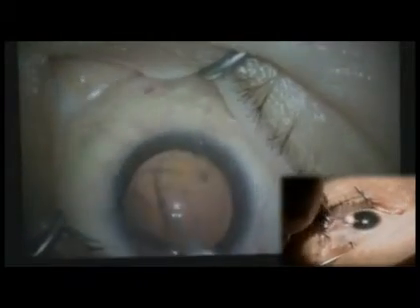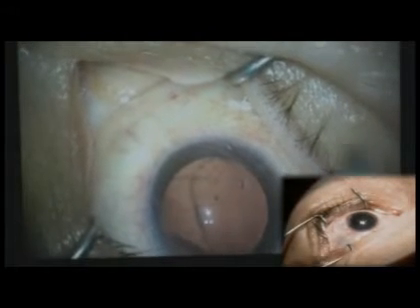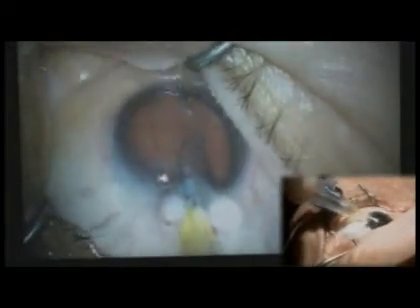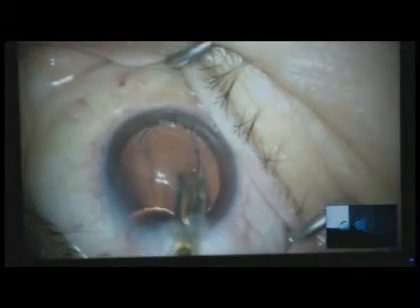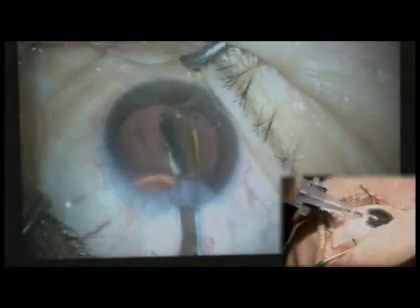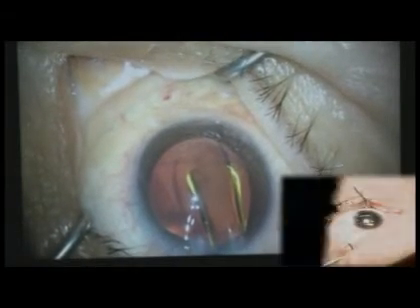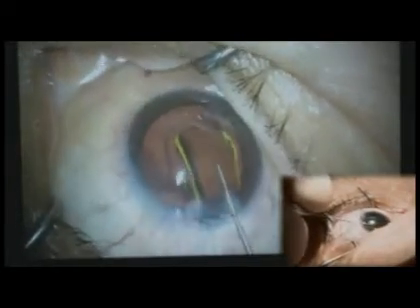A few years ago I had the same situation — I was putting a multifocal in my mother, and I knew she was going to care about the outcome. So with this lens, I'm going to slowly open it and twist it a little bit, then try to center it.